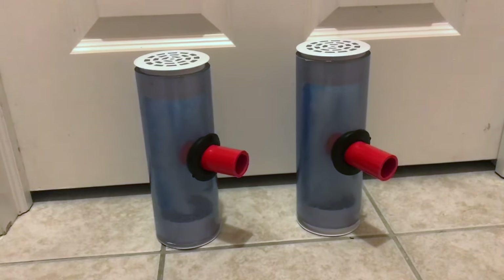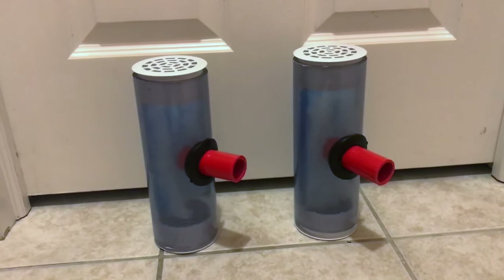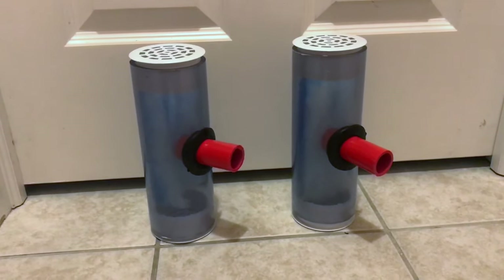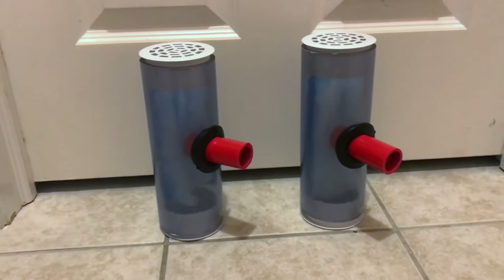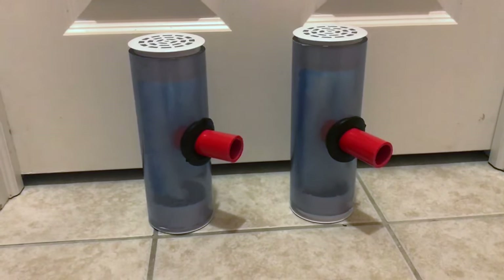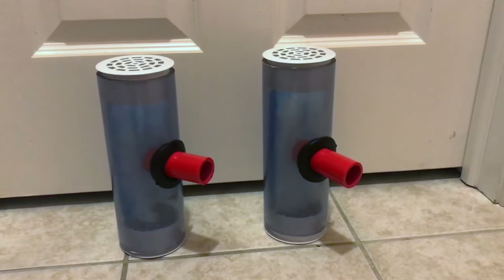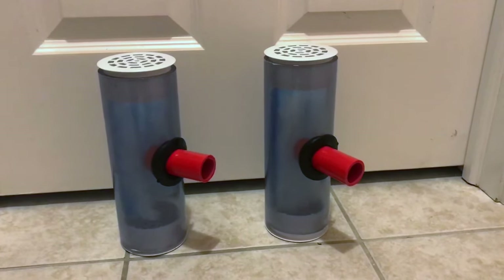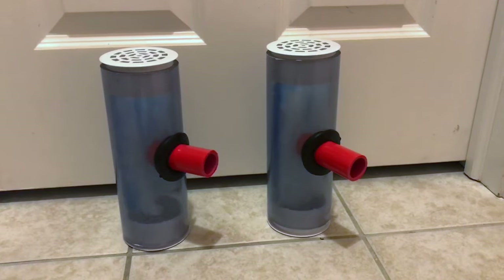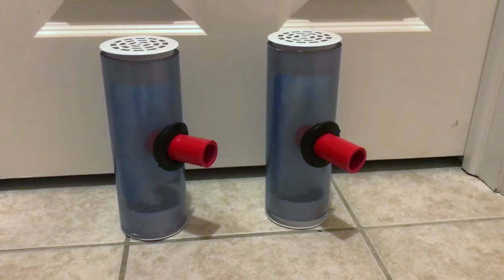A lot of people are using sock sumps and I absolutely hate sock sumps because I hate cleaning them — they're dirty and messy and nasty. All the garbage captured by your aquarium from the overflow stays in your water; the socks are submerged in your water. Before you change out a sock, all that stuff is breaking down into your water.